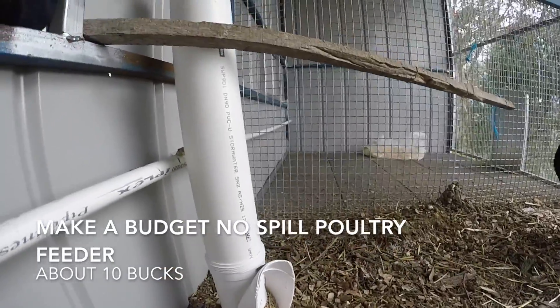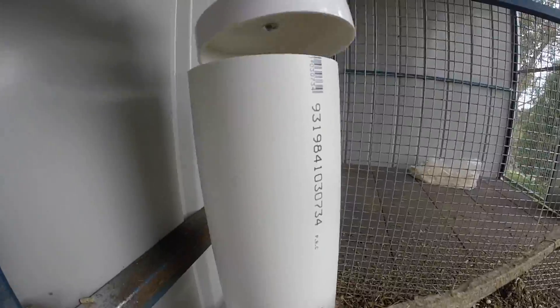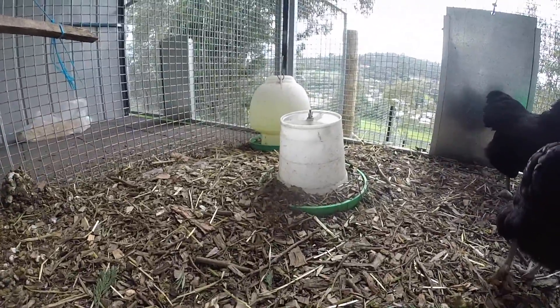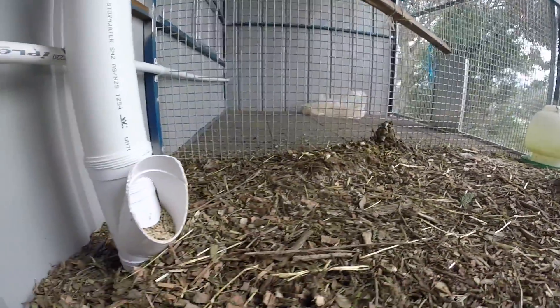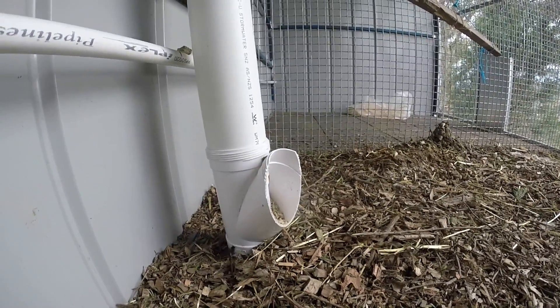Today I'm going to show you how to make a no-mess chook feeder for under $10, with an easy opening lid, so that your chickens don't make a mess like with the old feeders. It keeps them away from their own feces, keeps mess and fuss to a minimum in your chook house. Let's do it!